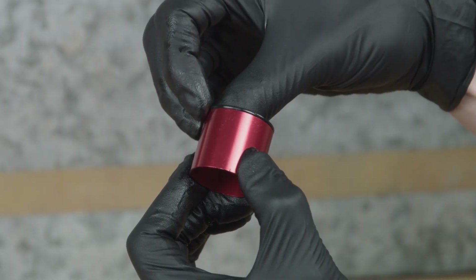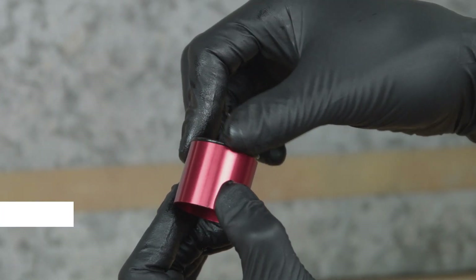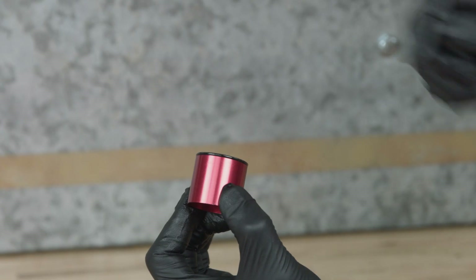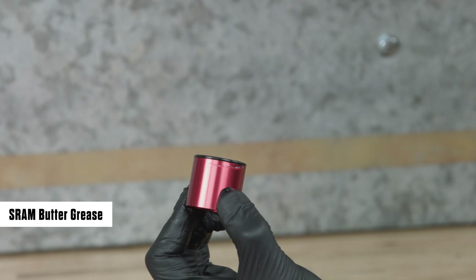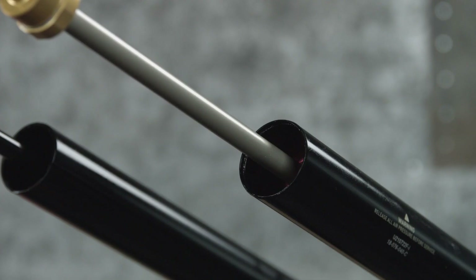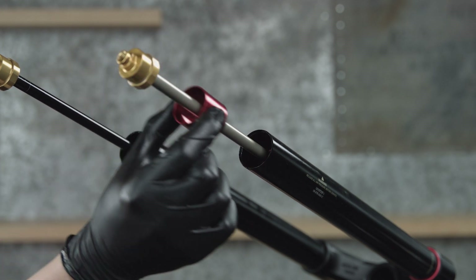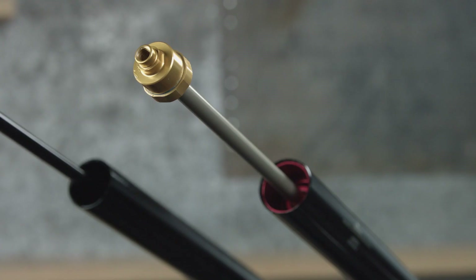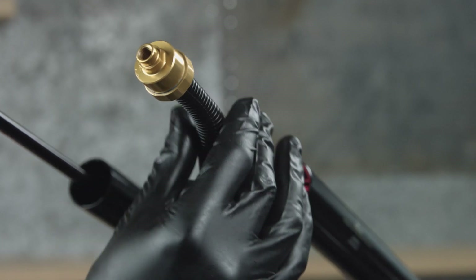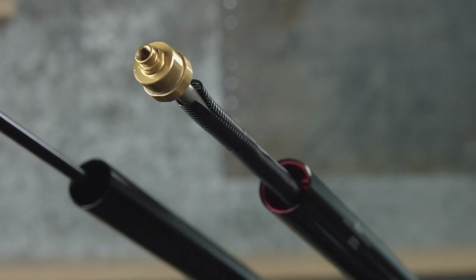Remove the o-ring from the spring spacer and discard it. Apply grease to a new seal head spacer o-ring and install it onto the seal head spacer. If installing a new seal head spacer and o-ring, apply grease to the o-ring on the seal head spacer. Insert the seal head spacer into the upper tube, o-ring end first, and seat it into the upper tube step until it stops. Install a section of protective split plastic tube or a shop towel around the air spring shaft to protect the shaft surface during installation.